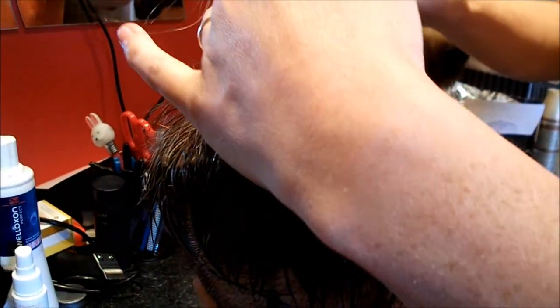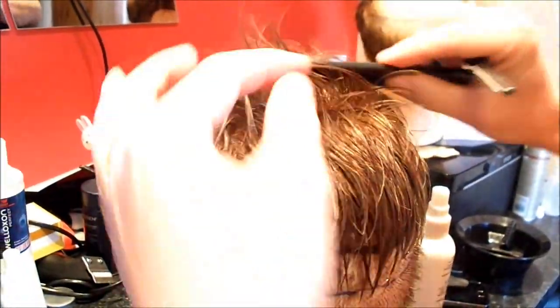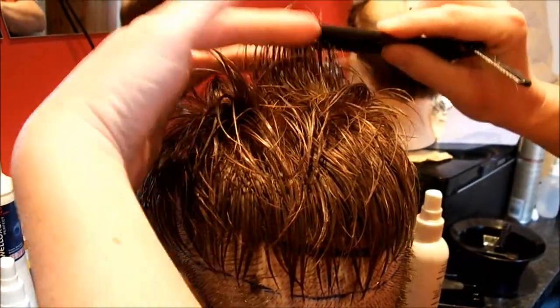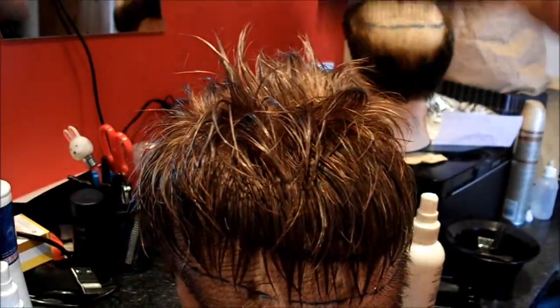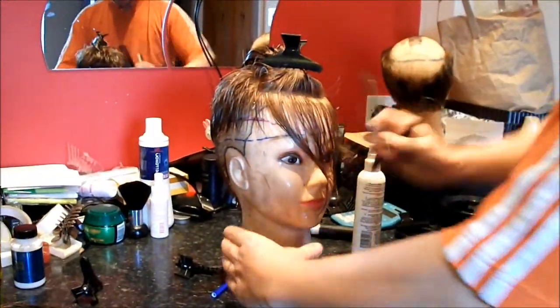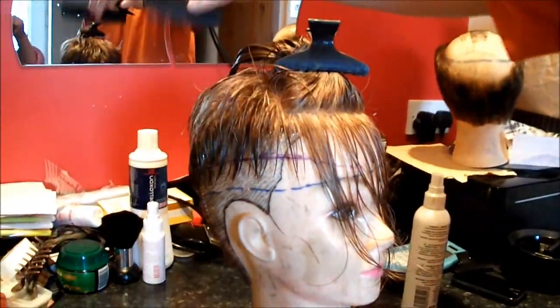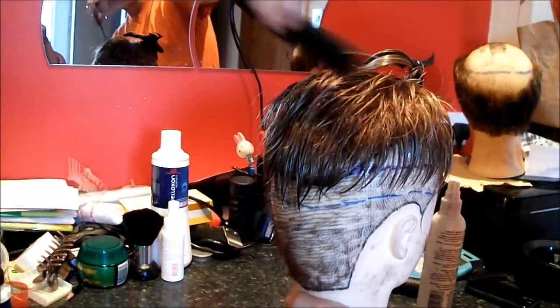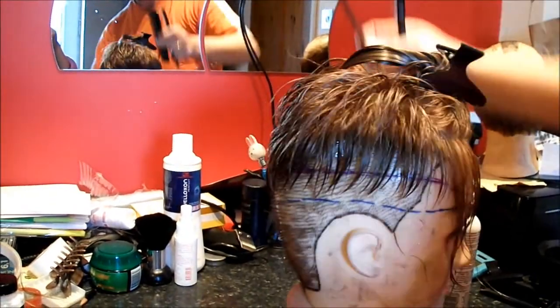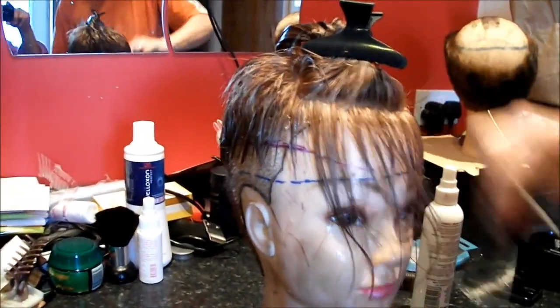How I cut systems in is basically I do all the perimeters first of all. Then I work through from the crown all the way forward. Then I'll do the fringe right at the end. So we've got to this stage now — I've done all the back, the crown area, all around the perimeters. We've just got this centre area to do now and of course the fringe.